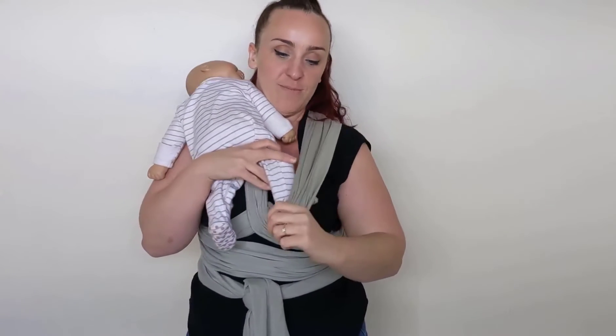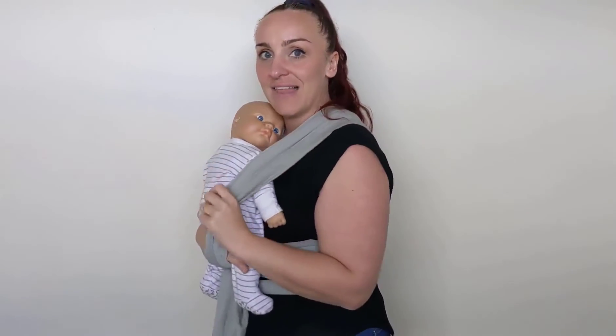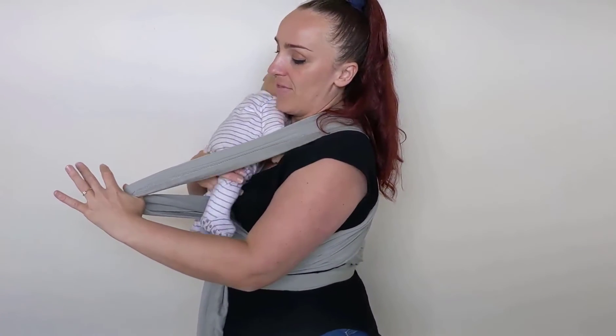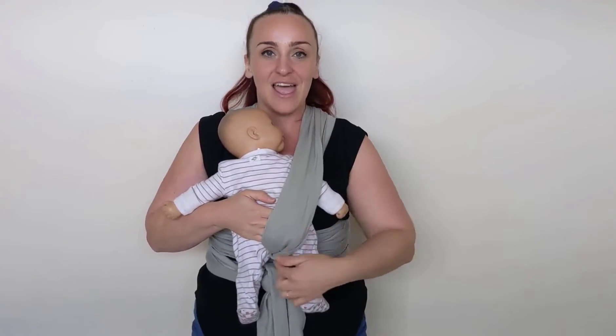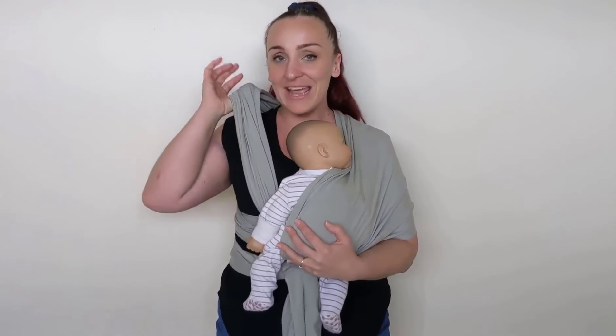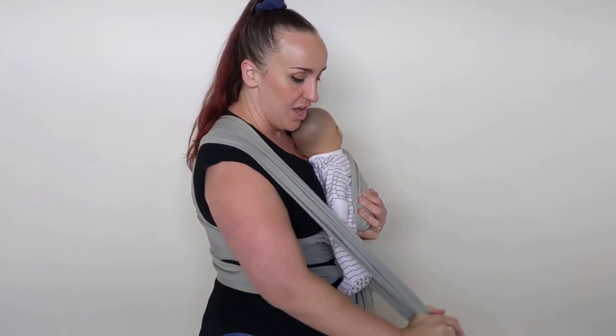Whichever layer is closest to your body is the one we're going to pop baby into first. Pick baby up and place them up onto the opposite shoulder of that layer — this is where the magic happens. I love being able to stretch it away from my body because I have so much room to gently place my baby inside that layer. Lower baby down so they're sitting in the center of your body. Stretch the fabric so we're providing knee-to-knee support with all three layers.